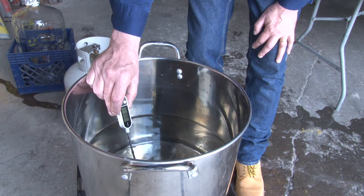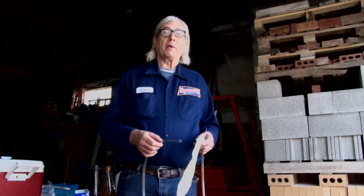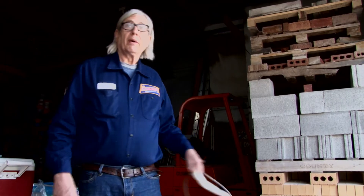You don't want the sparge water too warm. Above 175 degrees, it might start rinsing astringent compounds out of the grain. You want it right at about 170 degrees. After mashing — soaking the grain in warm water — we drain off the liquid called wort. There will be a few grain husks left in it, so we put a hot bag on the end of the drain valve to filter out any remaining grain before it goes into the brew pot.